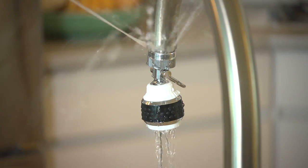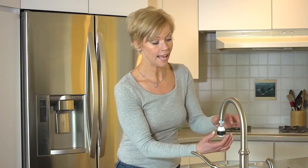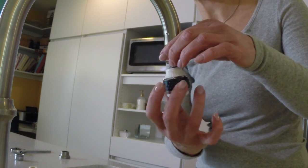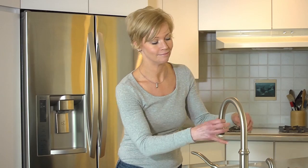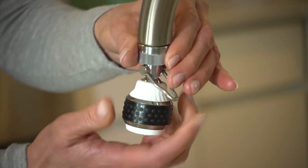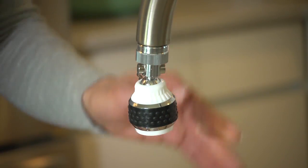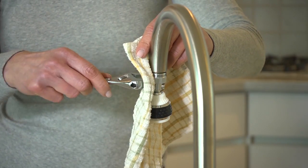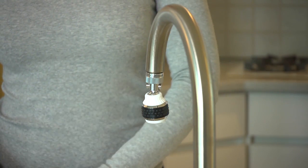If the new aerator leaks, turn off the water and unscrew the aerator. Realign and gently screw it back on. Hand tightening typically works for aerators, but it may be necessary to use a wrench to tighten it a quarter turn. Don't over-tighten it, as you may damage the aerator or the faucet, and you may want to use a cloth to protect the finish.